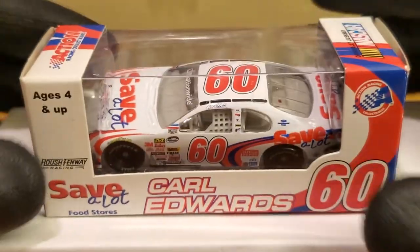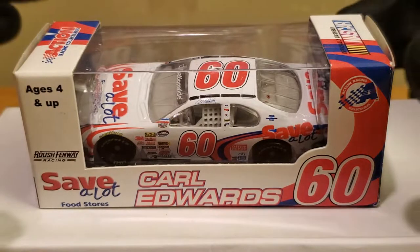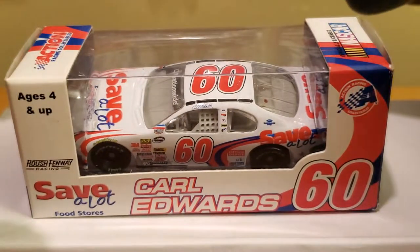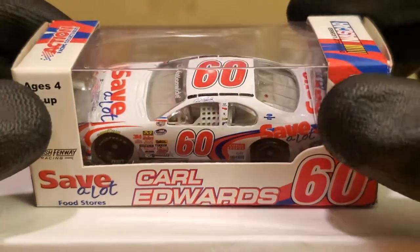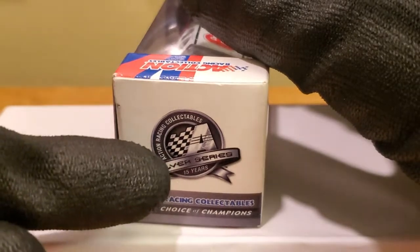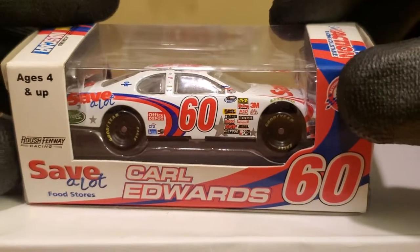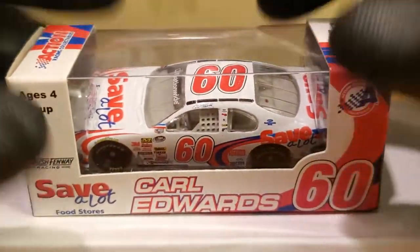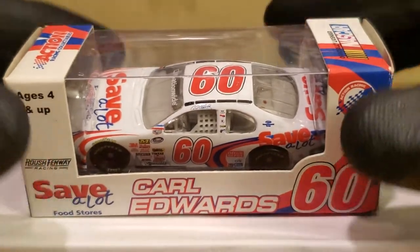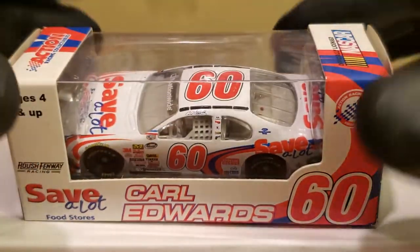It's Carl Edwards in his 2008 Save-A-Lot Food Stores Ford Fusion for Roush Racing in the NASCAR Nationwide Series. I have a lot of memories of this car. This is a promo car because it says Action Silver Series — that's how you can tell — plus the decorative box. This is the second time we've got a Save-A-Lot car released in 1:64 scale. I don't have the other Save-A-Lot car, which is the Susan G. Komen car that Carl Edwards drove in 2009.